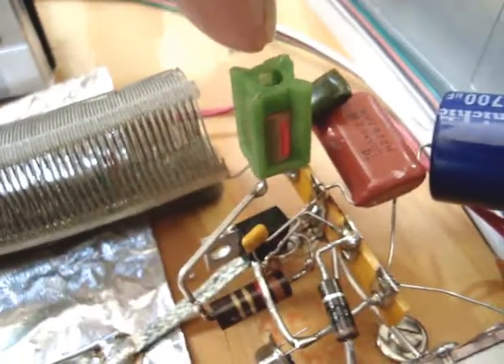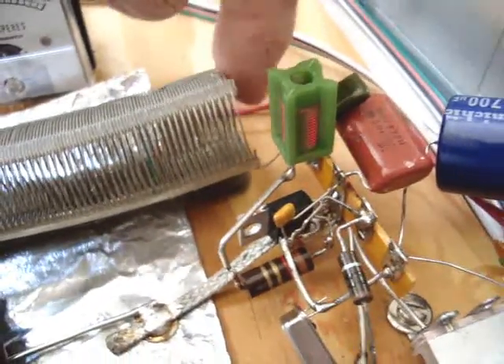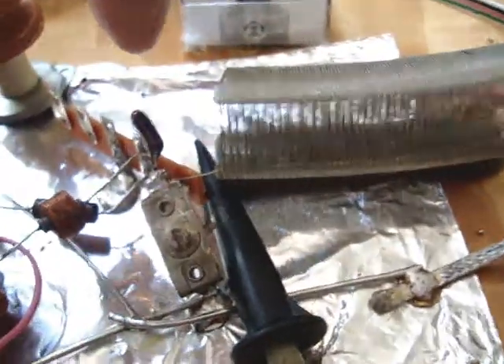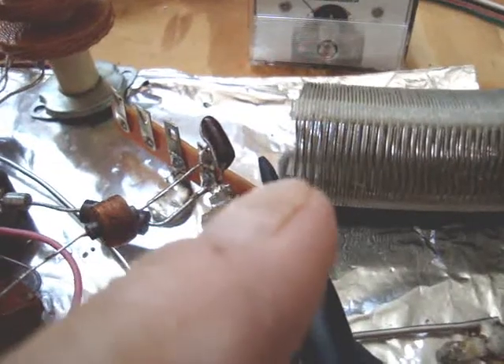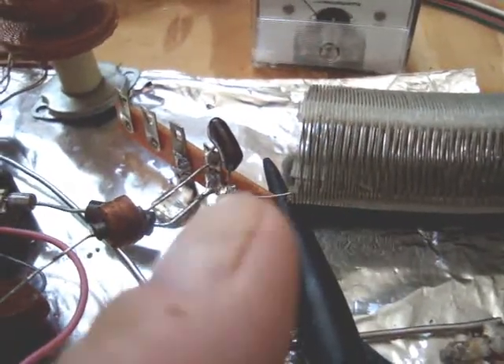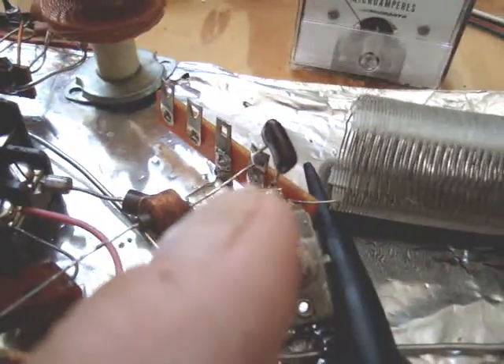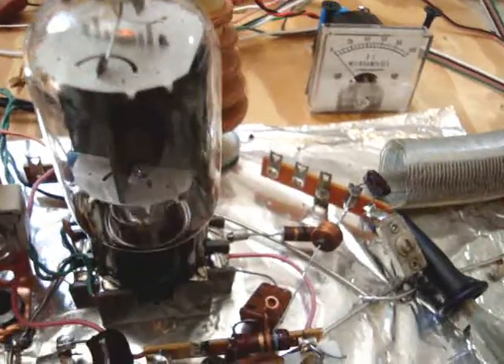This matching network — these capacitors and this coil — feeds the bottom end of this coil. It goes up into the top tank, or the top of the coil, and has this tank capacitor. Peak-to-peak, and then a coupling capacitor there, and it goes into the 6DQ6.